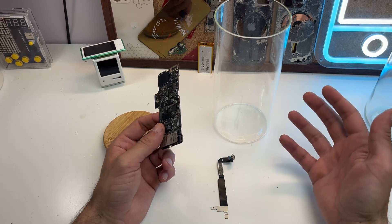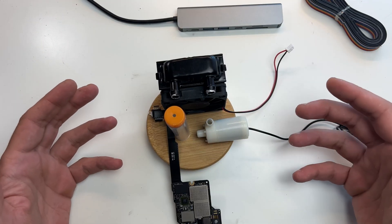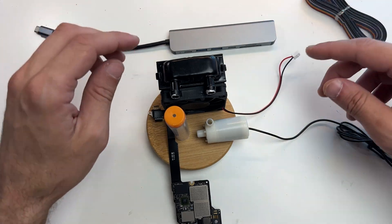My current idea is to build everything on top of the lid — the cooling system and powering on the Mac — it will all be through the lid.